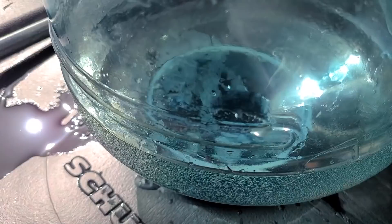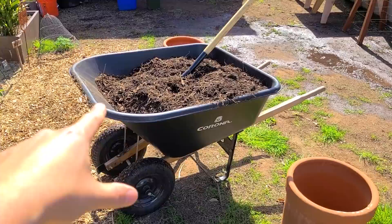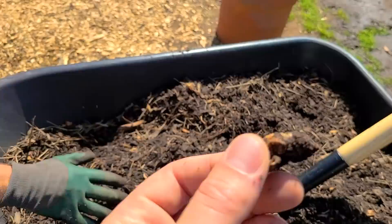We filled up most of the IBC tote, but now we're turning our attention to the garlic patch, which has been needing to get planted for a while. We picked up some mushroom compost, which is not what it sounds like. Most people think it's just a bunch of mushrooms composted — no, it's wood shavings. There are actually little bits of mushrooms you can see right here. It's just the substrate, the leftover substrate.